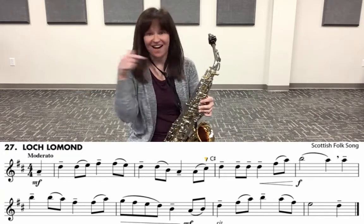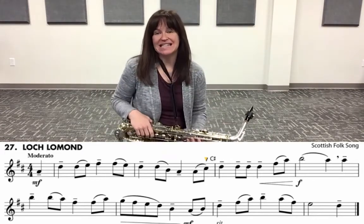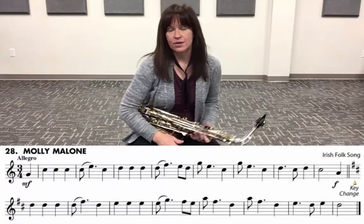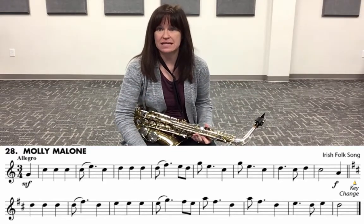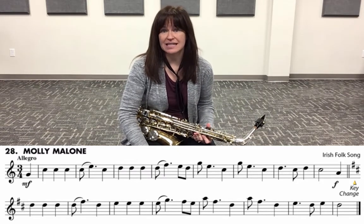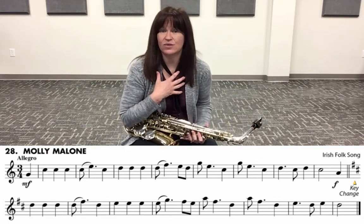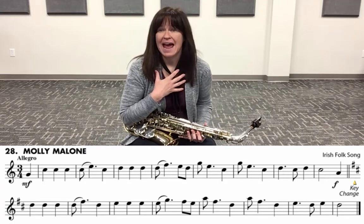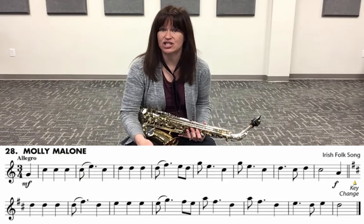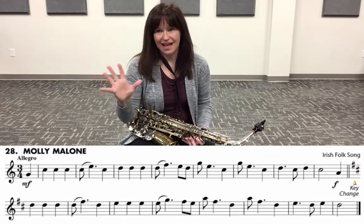Let's move on to 28. We're going to count and clap it. Looking it over, we have a pickup note on B3, we have a key change in the middle of the piece. We start in the key of C with no flats or sharps — we're E flat instruments, so we must be in the key of E flat. Then we change to the key of D because we have F sharp and C sharp in the key change. Very interesting right there in the middle between line one and line two.